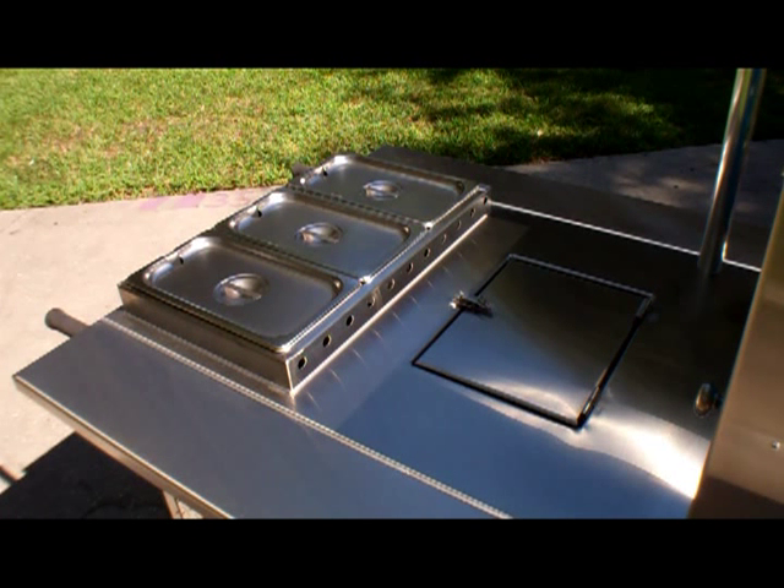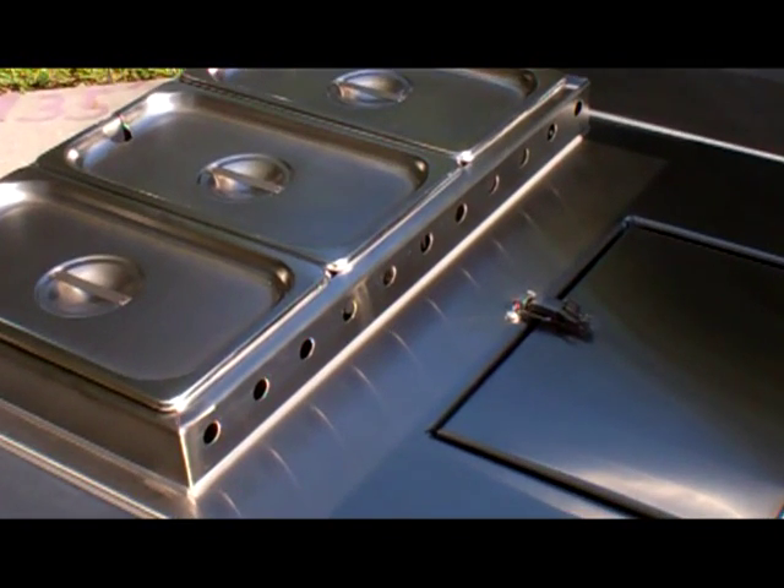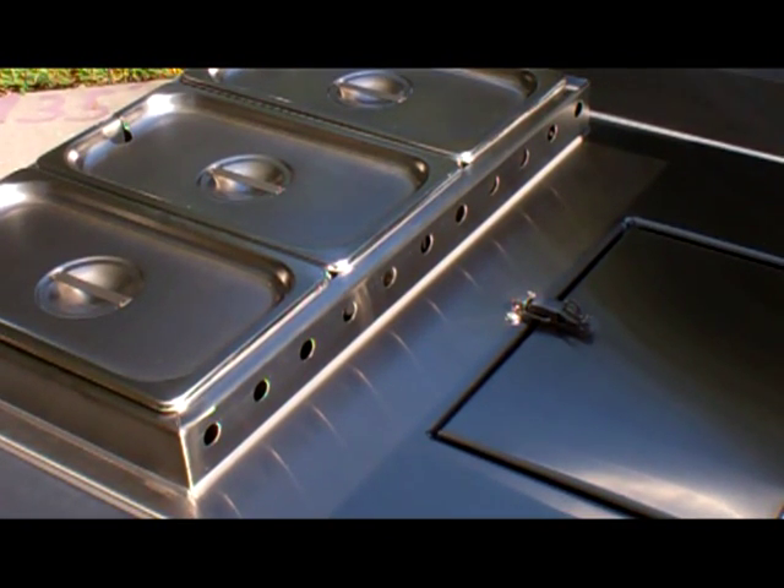The Convection Plus riser on every DreamMaker cart is an innovation in the industry. Our engineers designed this riser with perforations in the rear to offer the operator more temperature control.